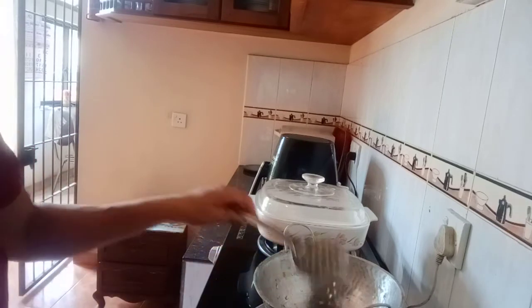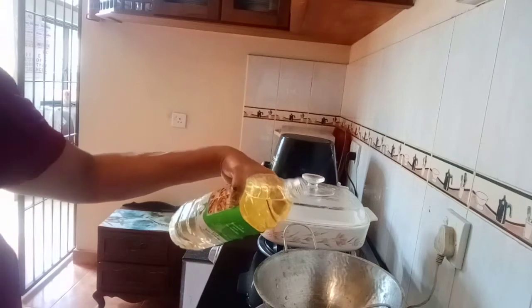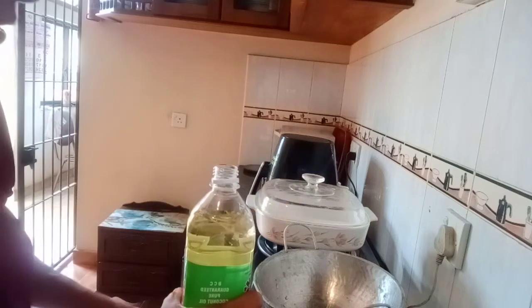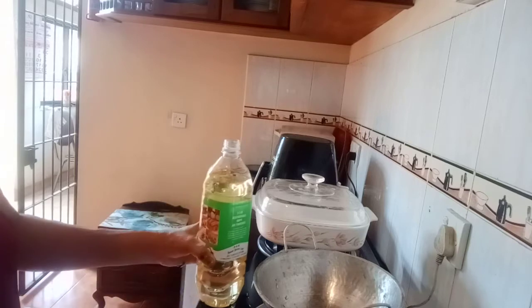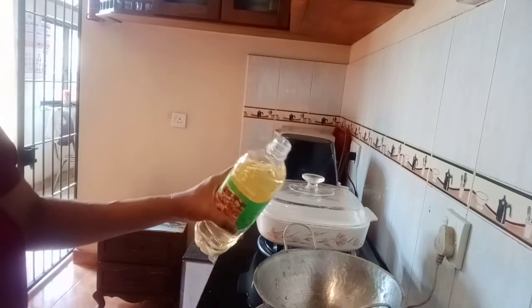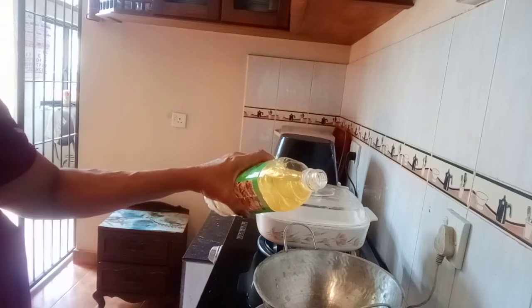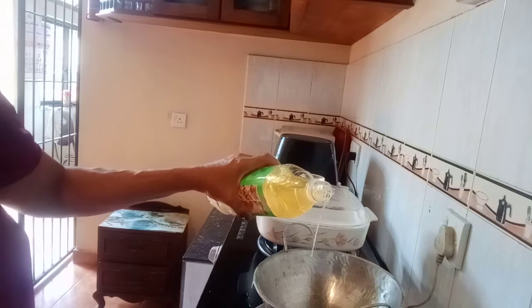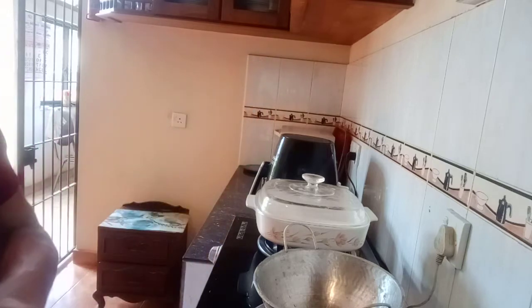Then you make it at the bottom. After the bottom, add the bottom. After the base, I will add the meat to the pan.